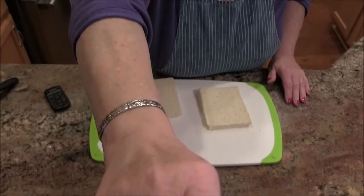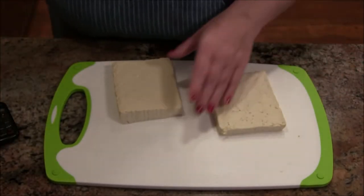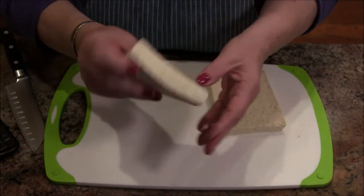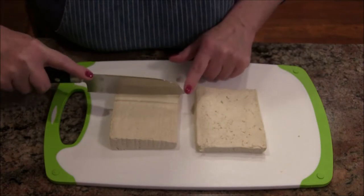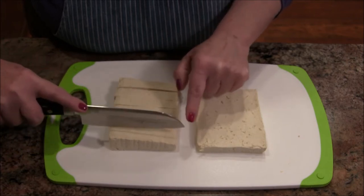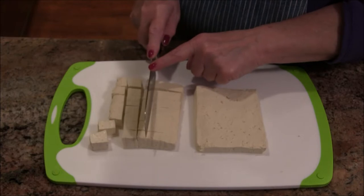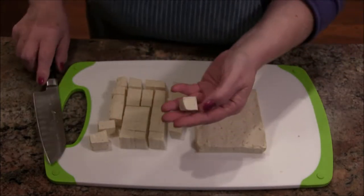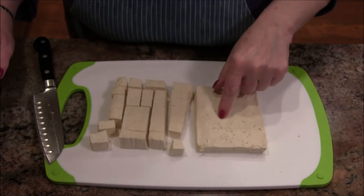We are back and my tofu has been pressed — it was under that pot for about 45 minutes. It pressed really nicely and got a lot of that moisture out; the dish towel was very wet by the time I was done. Now I'm going to cut it into about three-quarter to one-inch cubes, easy to get in your mouth.